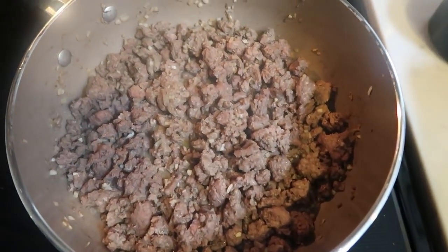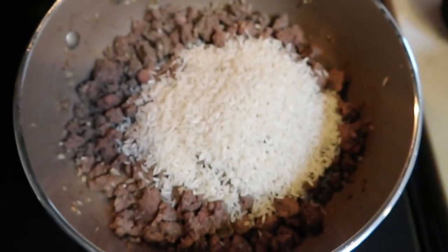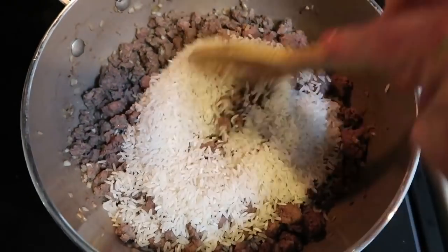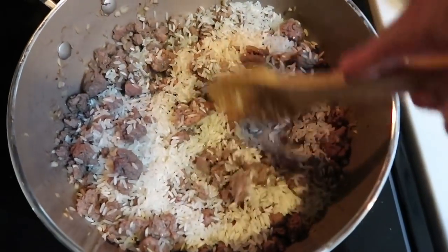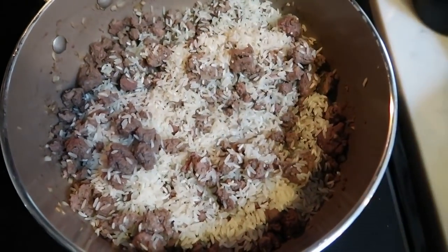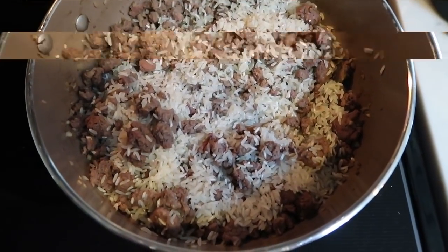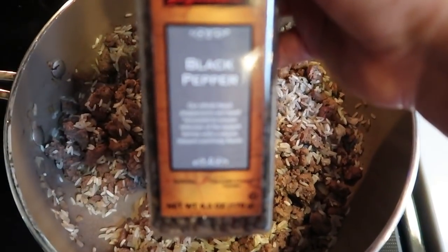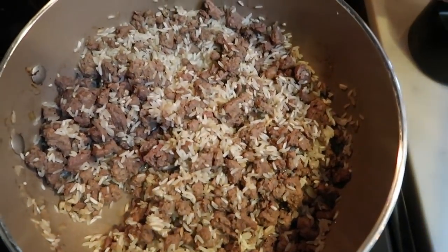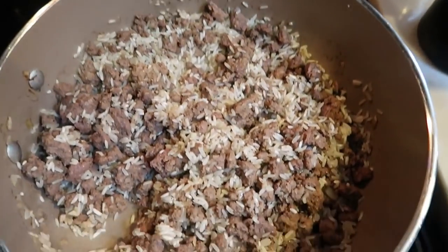Once your hamburger is just about cooked through, go ahead and add in your one cup of rice — and that is uncooked rice. Give this a stir and let it cook for a couple of minutes before we add in our broth. Make sure you drain your hamburger if you don't use an extra lean. Once you've let your rice cook for just a couple of minutes, go ahead and add in a little bit of pepper.